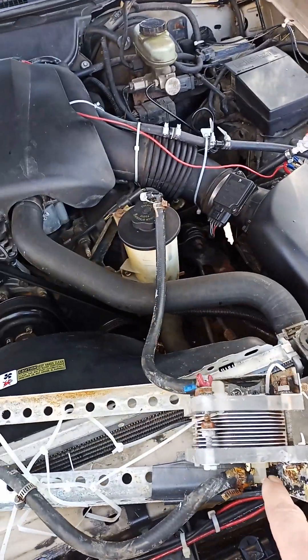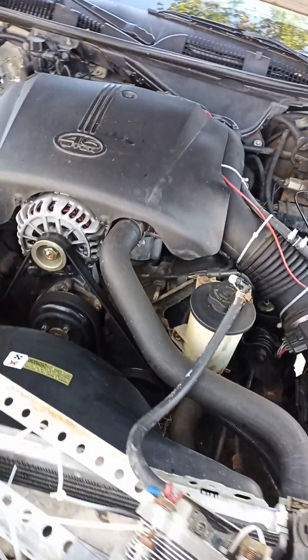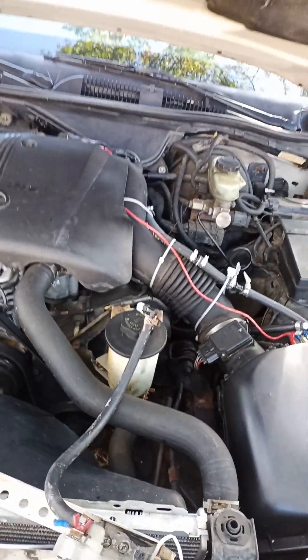I had to use a lot of pipe dope. I got it installed, and it was producing hydrogen. However, there was no increase in any gasoline mileage.